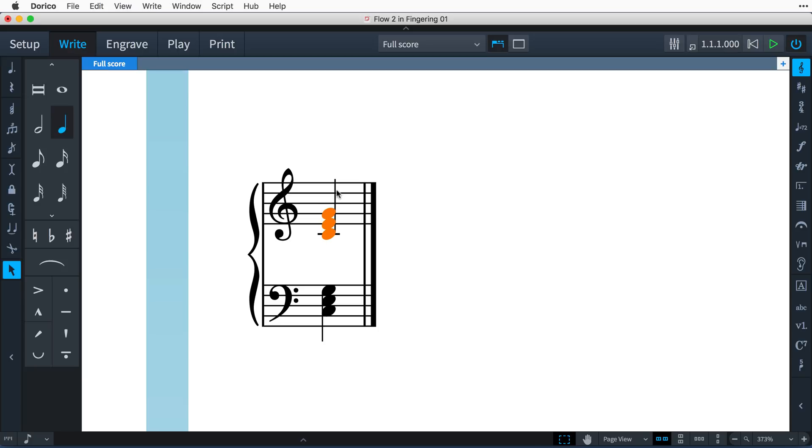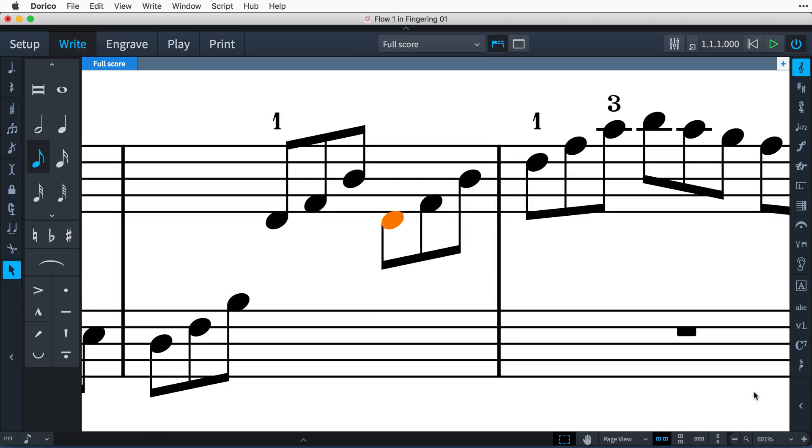A quick way to do this is by clicking on the stem of the notes in the chord. Type the numbers separated by commas, and Dorico will format them in a column and even work out the proper order in which they should be written, depending on whether the notes are being played by the left or right hand. Dorico does this automatically.